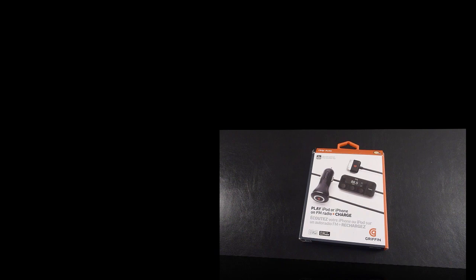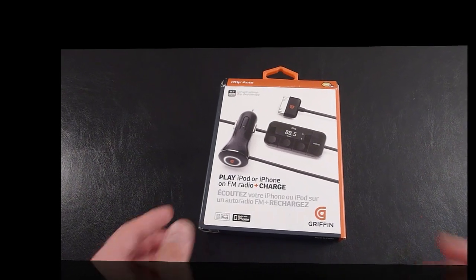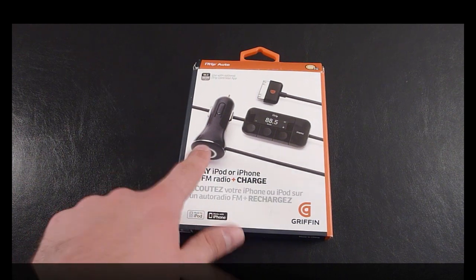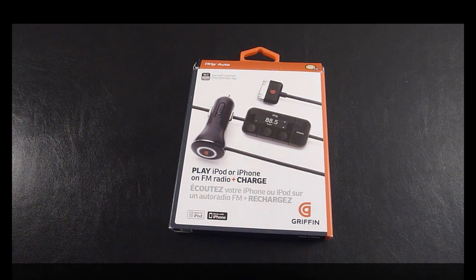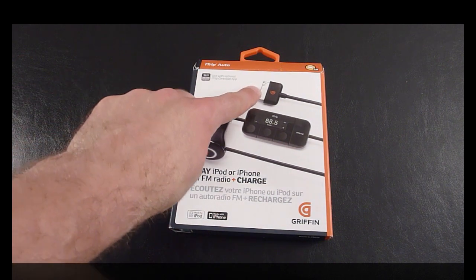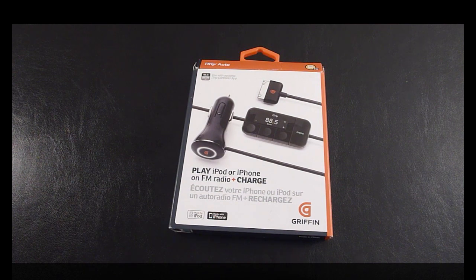Getting into the unboxing of the Gryphon iTrip Auto — just looking at the box, you can see the iTrip there. It does come with a power adapter for your cigarette lighter in your car, and then there's the little connector to your iPod, and this is obviously the controls allowing you to control the iTrip and tune it into the appropriate station. The power adapter also lets you charge your iPhone or iPad as you go, so that's an excellent feature.